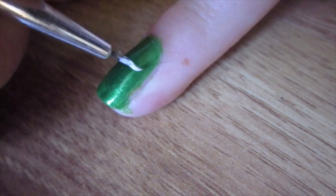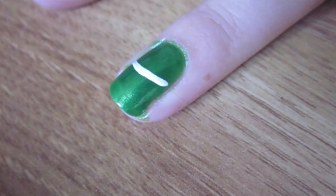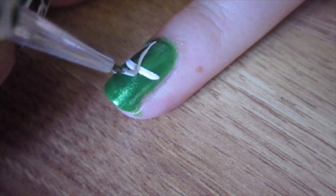To start off, I painted all of my nails with a metallic dark green polish. Then with a thin detail brush and a white polish, you're going to create your web.